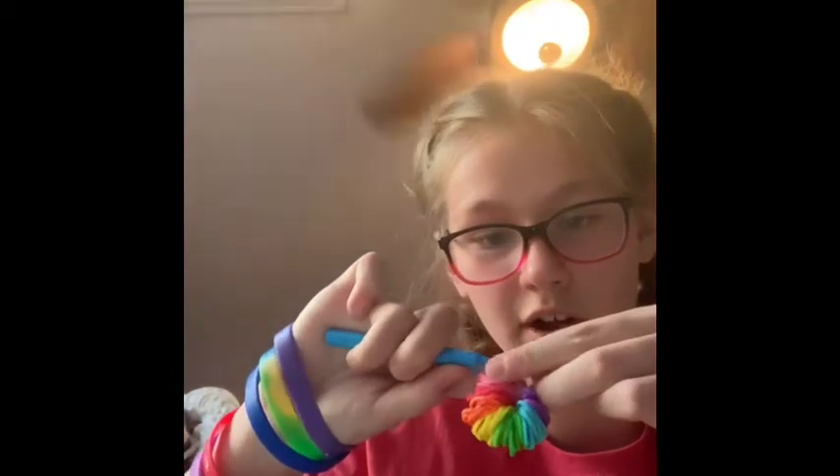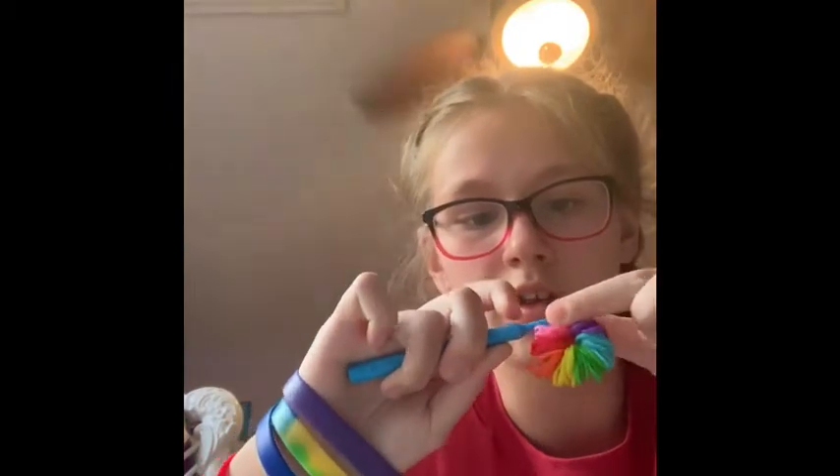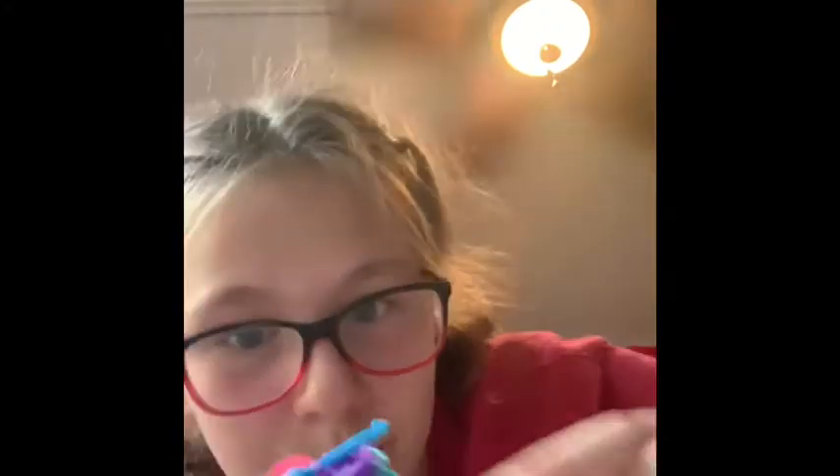Then you grab the other end and you wrap it around so it's on the hook as well. And then you'll have like this half with these 2. Now you need to grab the bottom one and pull it above and out.